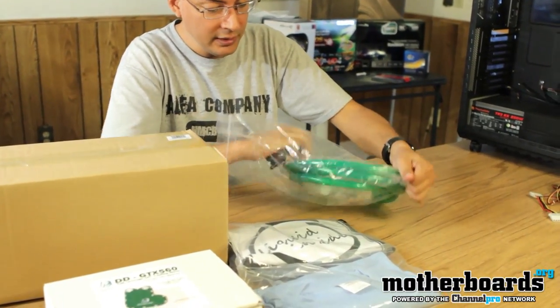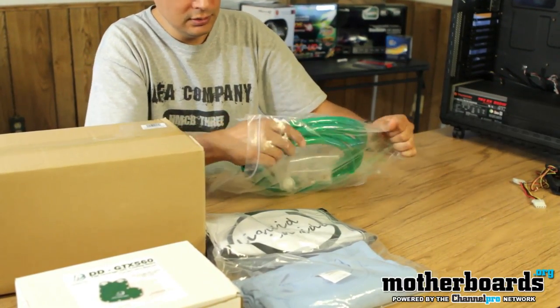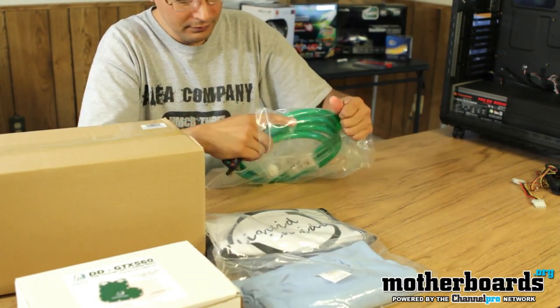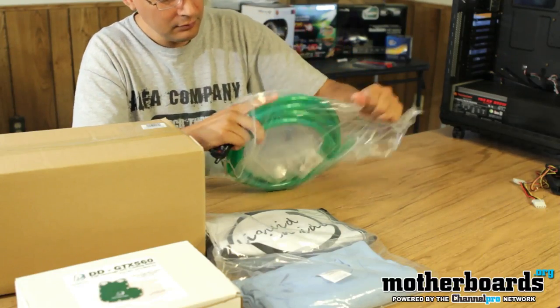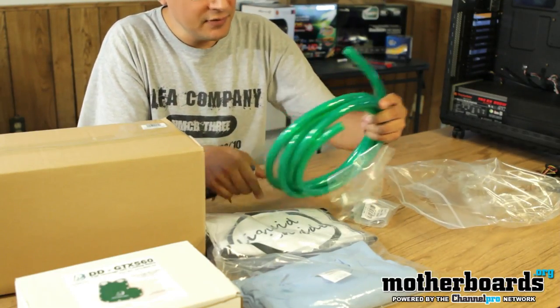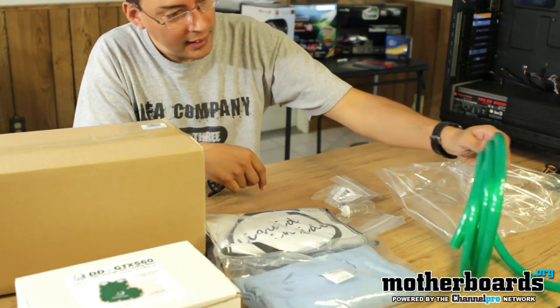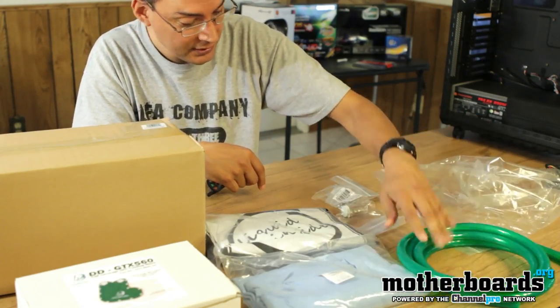In this bag we've got our tubing. It's UV green, and it's 7/16ths, and there's approximately 8 feet of it.